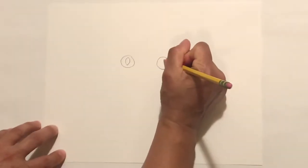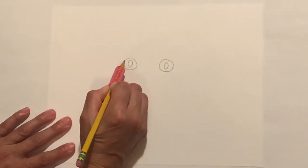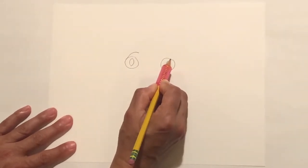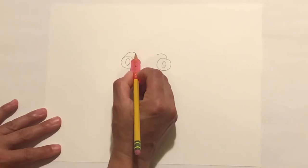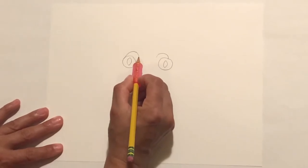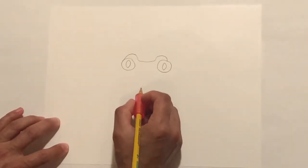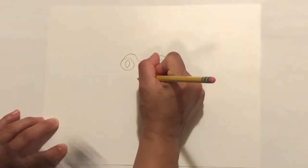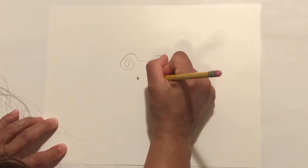Do the same thing on the other eye. Then take your pencil and go right around here, going up above one eye and then up above the other eye. Then take your pencil and go down a bit, make this go down a bit, and then connect them. After that, add two little oval-shaped dots right about here and fill them in — those are the nostrils.